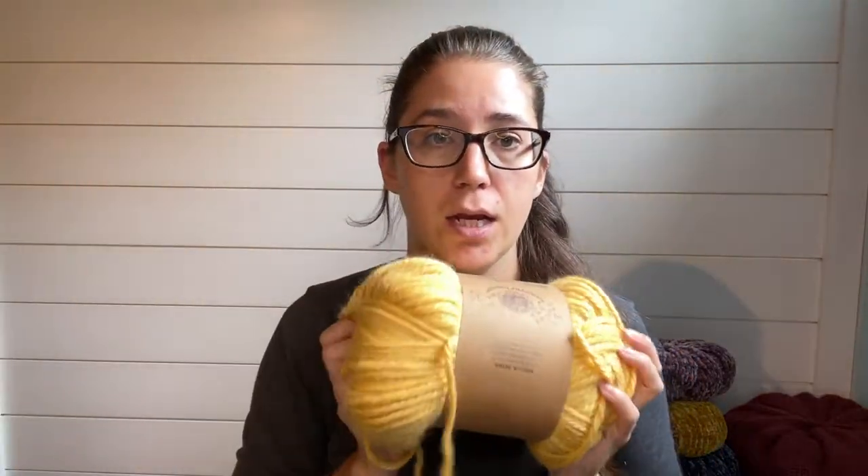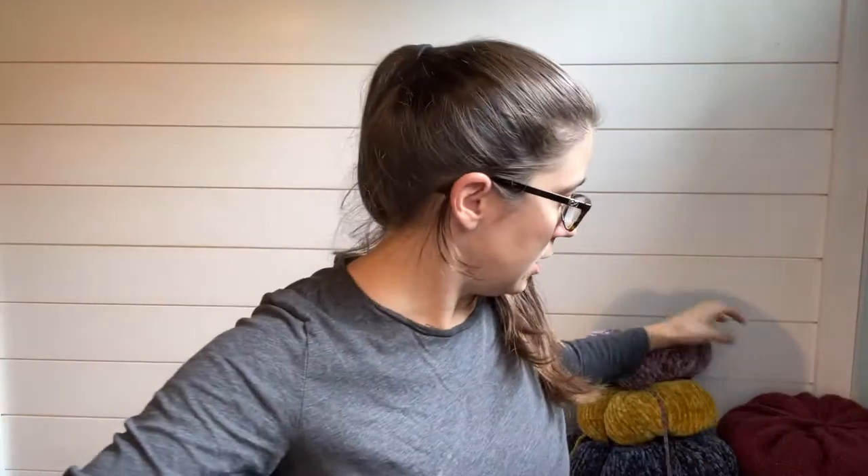I'm going to flip the camera around and show you how I do that. What you're going to need is a skein of faux velvet yarn — this is Bernat, it's made by Yarn Inspirations. You can get it at any major craft store like Joann's, and you can also get it straight from the Yarn Inspirations website. If you just search 'Bernat faux velvet yarn' this comes right up — it comes in a bunch of different colors.